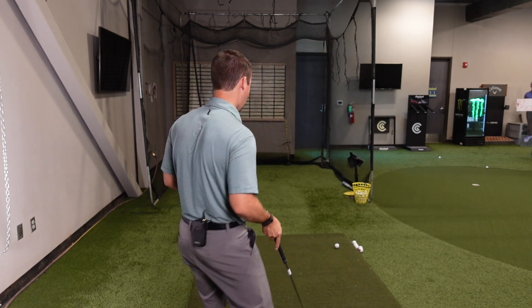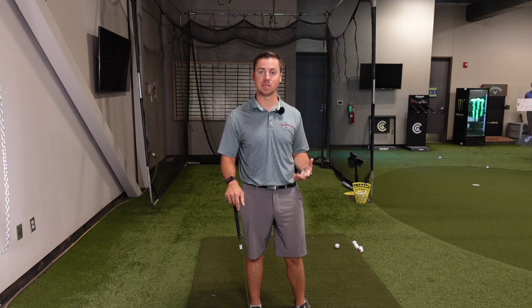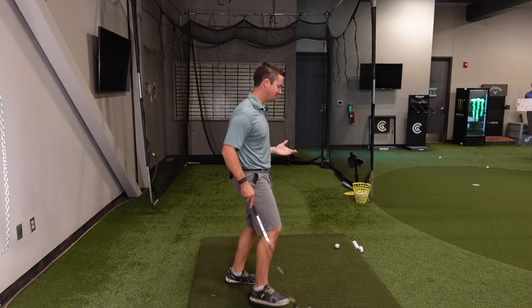Welcome to episode one of the Wade Fulingham Golf Show, where I teach you unmatched strategies to develop a consistent golf game, enjoy the game more, and build epic practice plans that lead you to lower scores. Today I want to talk about one of my favorite things I teach my clients to develop consistency, because it's simple and it makes a massive impact. I like simple.